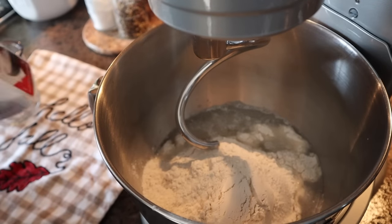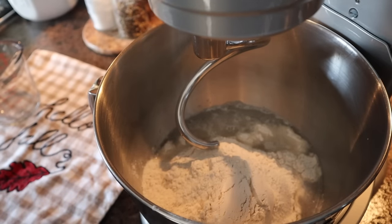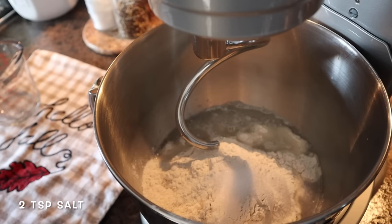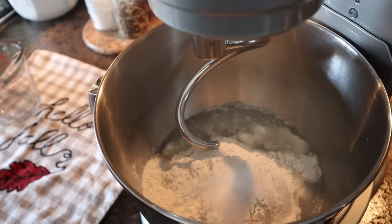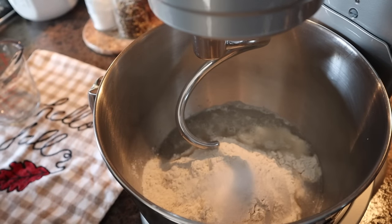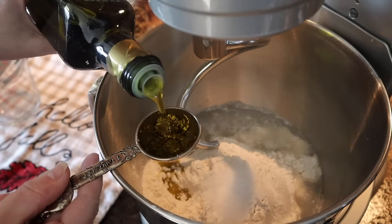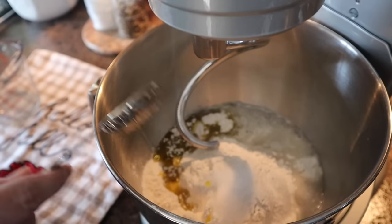Now this is where I add the salt. I'm going to layer it right on top of the flour so it doesn't go into the yeast. Don't forget the salt — without it your bread will be flavorless. We're adding two teaspoons of salt to this recipe. You never want to just throw the salt in with your yeast and water because you risk killing your yeast that way. Then we're going to add three tablespoons of extra virgin olive oil, poured right on top of the flour.